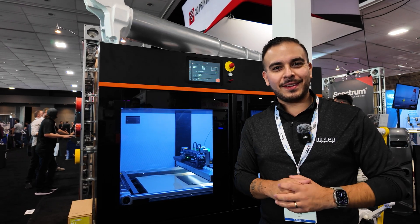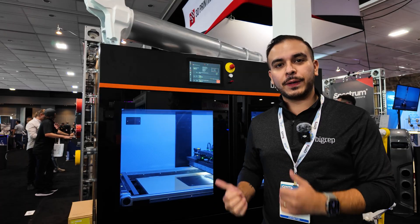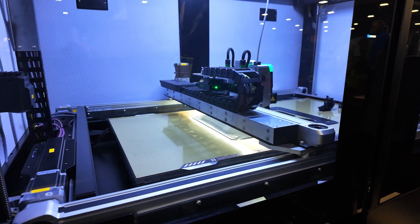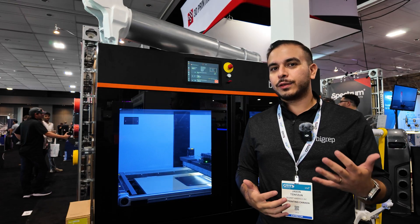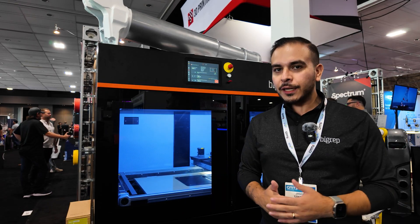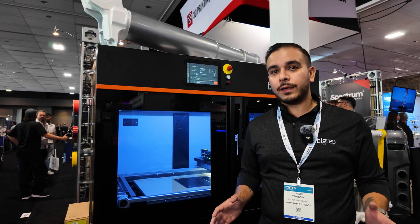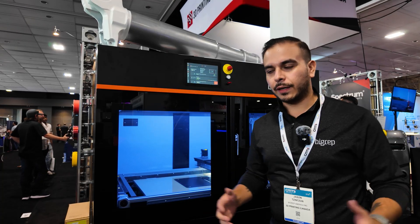I ran into Jason representing Big Rep and he was showing off the VIO 250 large format 3D printer. My name is Jason, I am the head of marketing for the Americas here at Big Rep. We are showing off the VIO 250 here at CMTS. One of the main reasons that we like to show it, particularly in a manufacturing environment, is we've designed this machine to be as user-friendly as possible in the industrial equipment sphere.